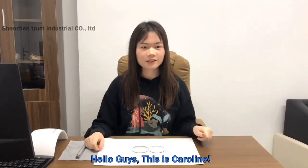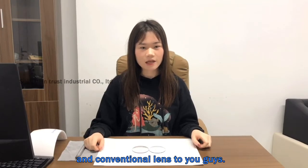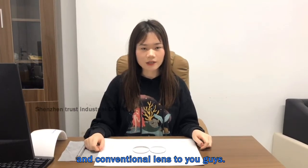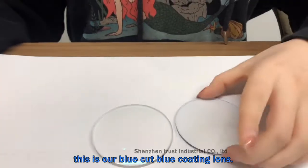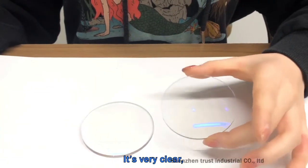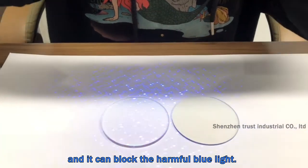Hello guys, this is Caroline. Today I'm going to introduce our blue coating lens and conventional lens to you. First, please check the lens on the left. This is our blue coating lens. It's very clear and it can block the harmful blue light.